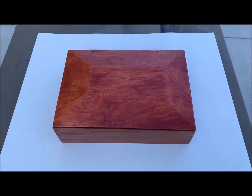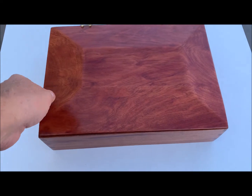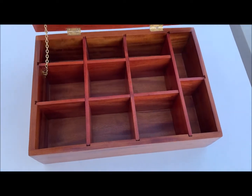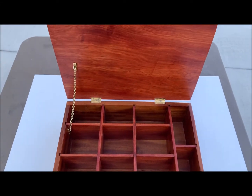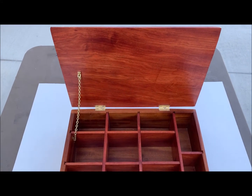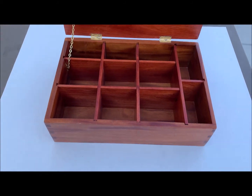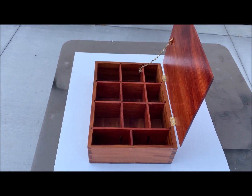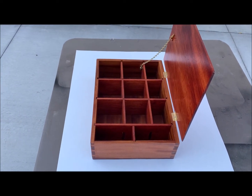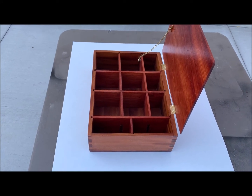Ten years ago on the internet I saw a box made out of mahogany and bloodwood with bloodwood dividers. I thought, I'm going to make one of those someday. So here it is. It's a padauk top with bloodwood dividers and mahogany sides. And it's going to be a present to Liz. I'm going to call it Grandma Lizzie's Birds and Other Animals.